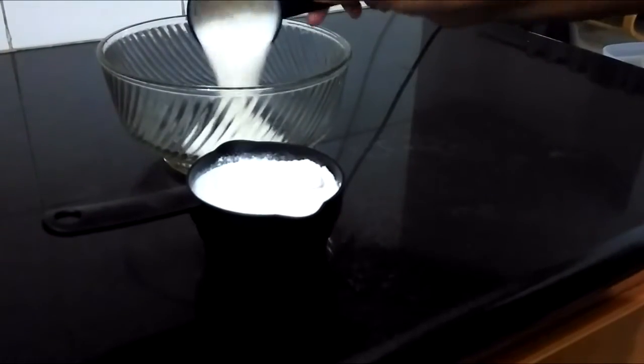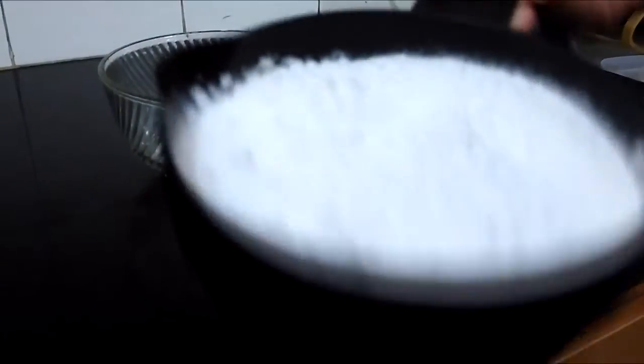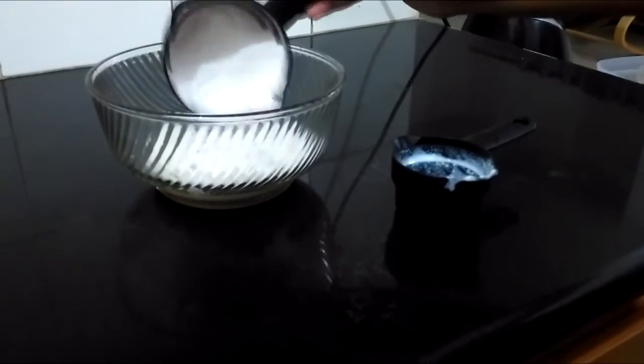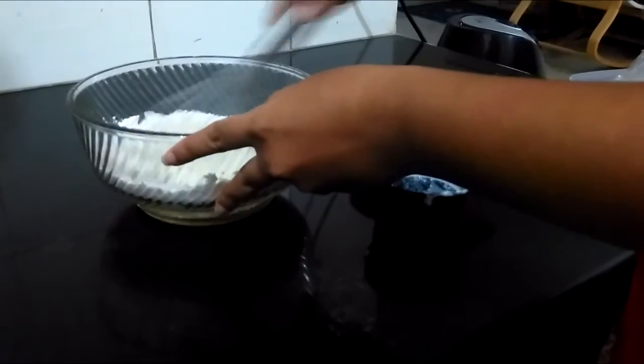Our first step is to make the jalebi batter. Mix half cup of curd with one cup of flour or maida. This step should be done the night before you start to make your date's jalebi, as it is required to ferment your jalebi batter.